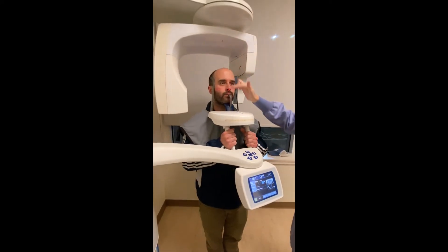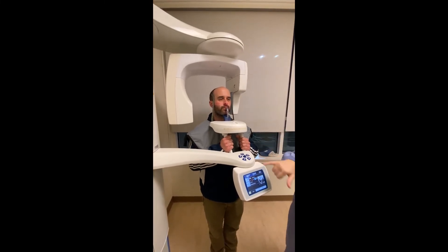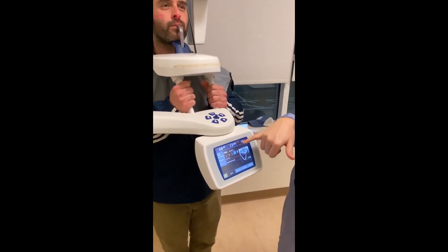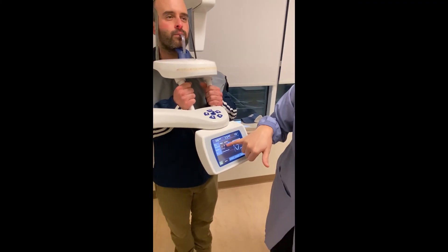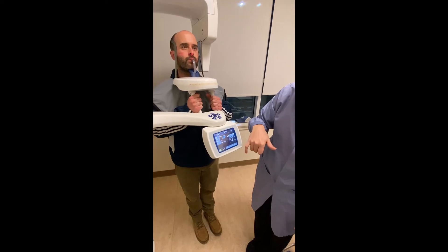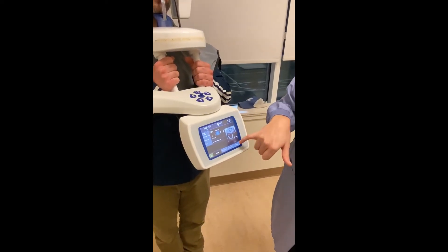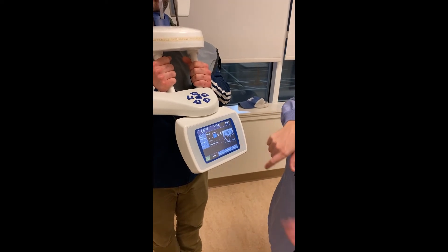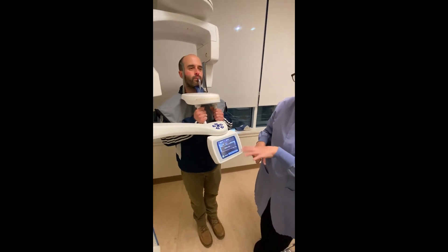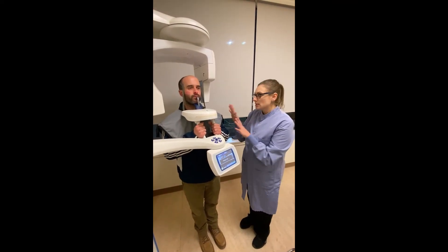Once all three lasers have been adjusted, check the exposure requirements for the X-ray. For a standard patient, select 66 kilovolts with 9mA and press ready. Once the light is blinking ready, it's a great time to give the patient their instructions.